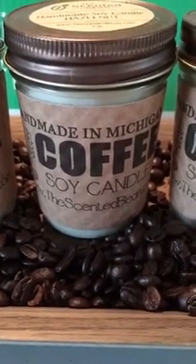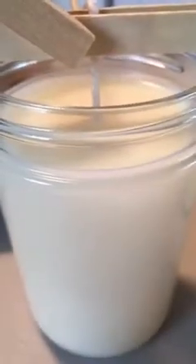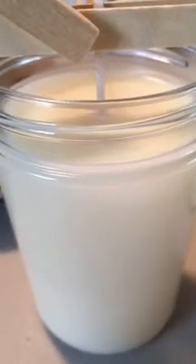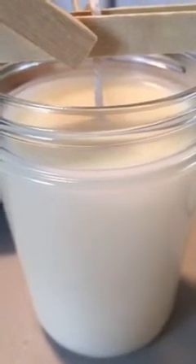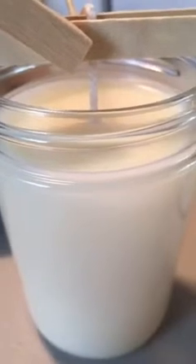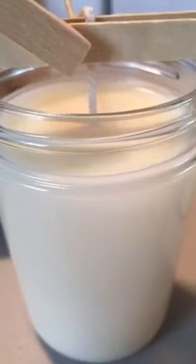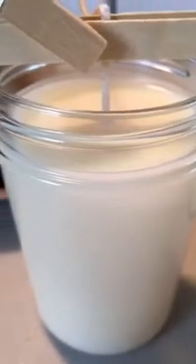We do have a new fragrance — a new coffee candle. I wanted to introduce it. I actually just made them. That is a soy wax candle, and the new coffee candle is the cappuccino. I love cappuccino, and I thought it would be an awesome addition to our coffee line. Currently we have a fresh brew, a Jamaican coffee, a hazelnut, and a caramel nut — and now we have a cappuccino.